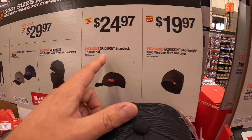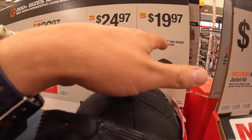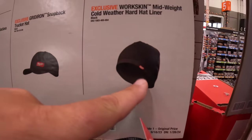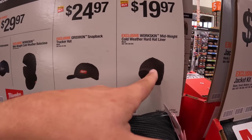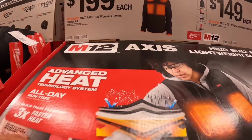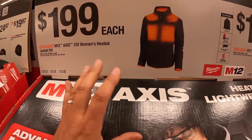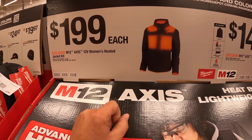For $24.97 you get the snapback trucker hat. Or for $19.97, the work skin mid weight cold weather hard hat liner, which I actually use in winter — I have two of them. I don't use it as a hard hat liner but as a regular hat. I would pick these up while you can.